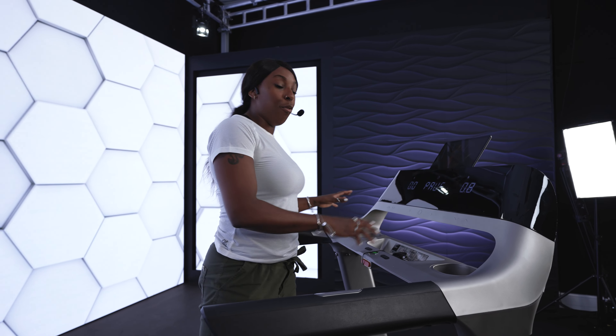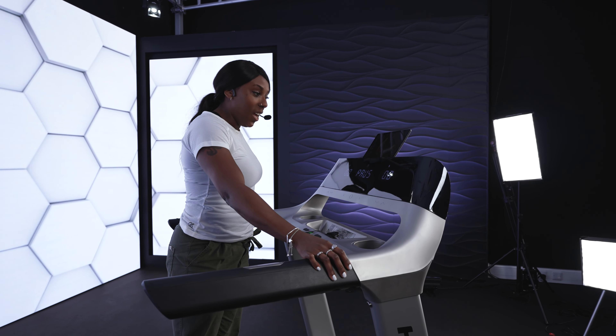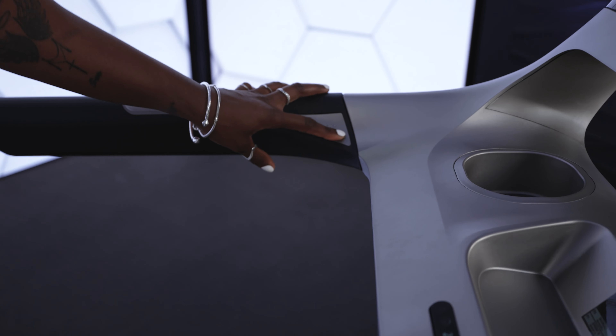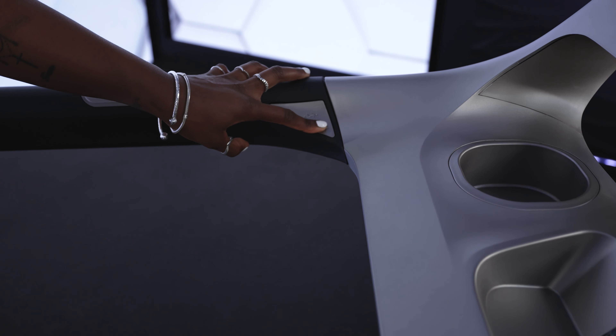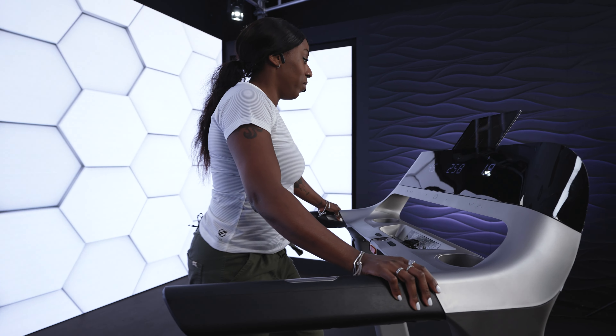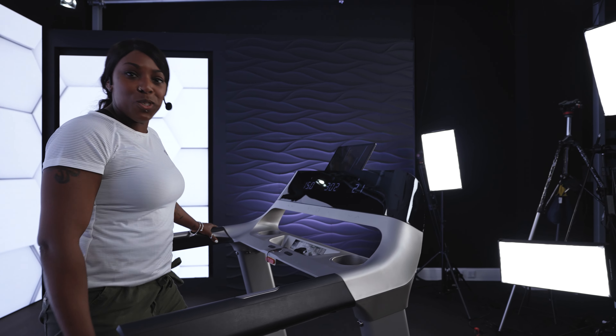You also have different options to change your speed and incline — you can use the hand side panels or the screen. Let's give that a go. I prefer to use the easy access side handles. And then let's give the incline a go — you can press and hold and climb any mountain. And there you have it, so simple to use.